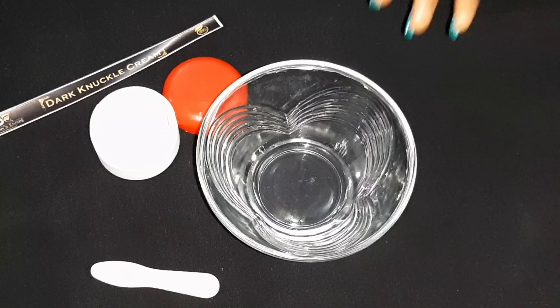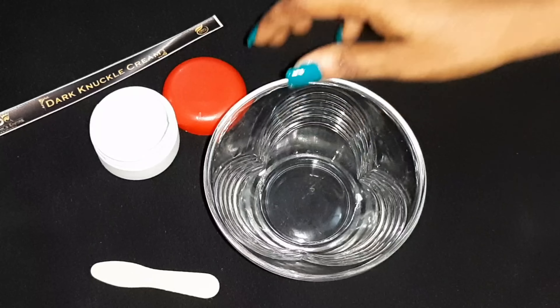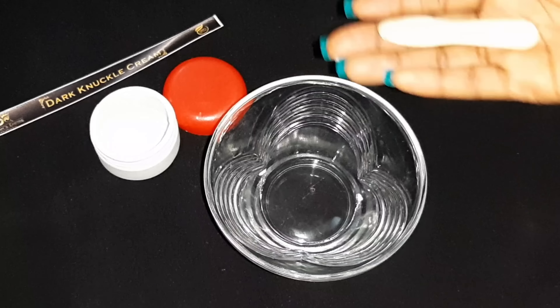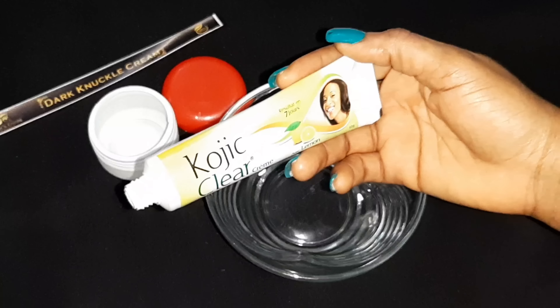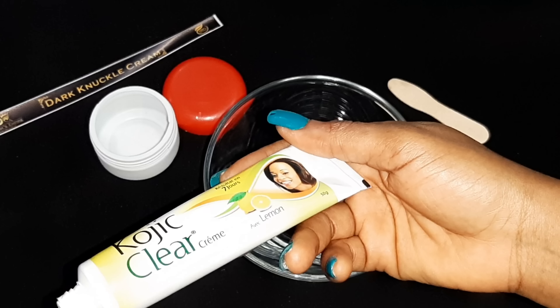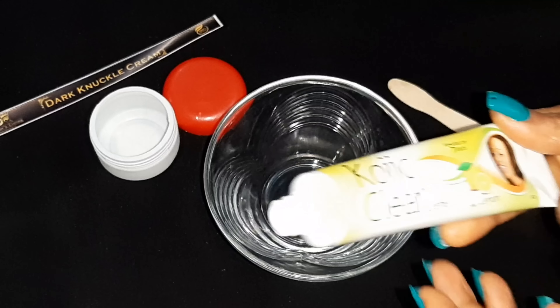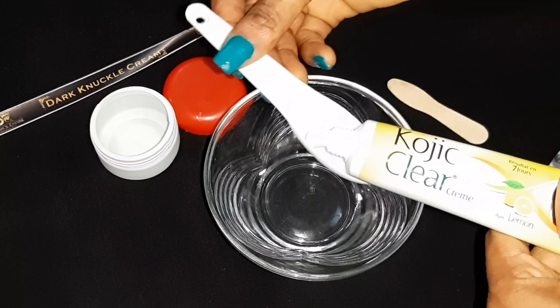I'm going to introduce you to what I'll be using. I have my mixing bowl here — sorry, I couldn't lay my hands on my spatula, I just can't find it. So first I'm going to be using this tube cream: this is Koji Clear Cream. It's a concentrated tube and it's very effective. I'm going to be using it as one of the creams for the knuckle solution.